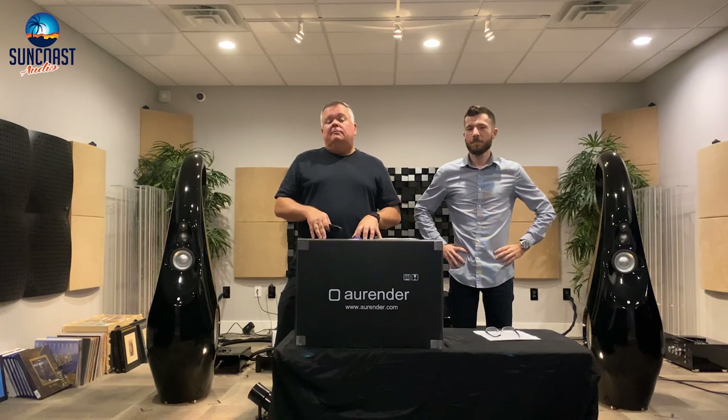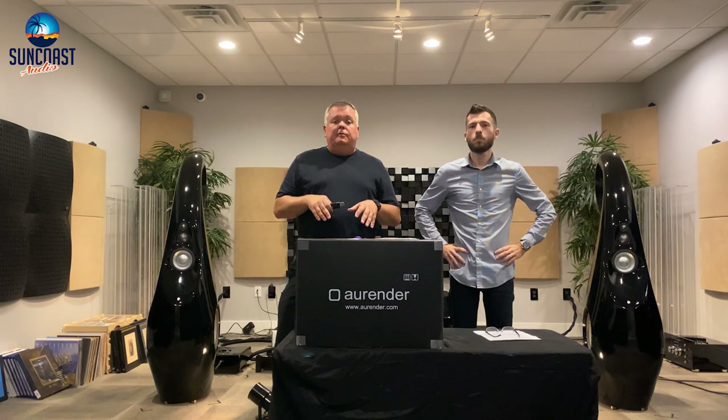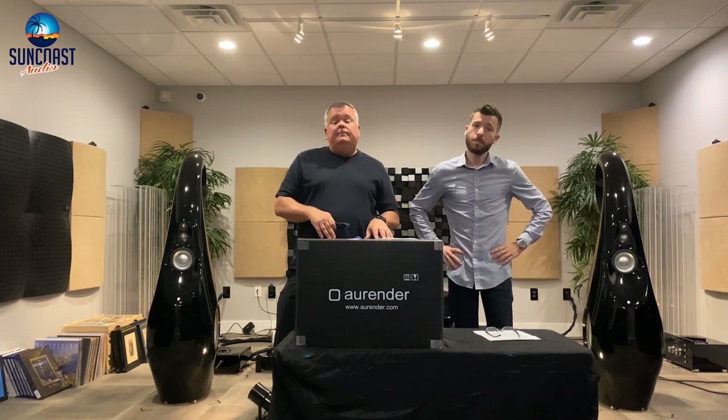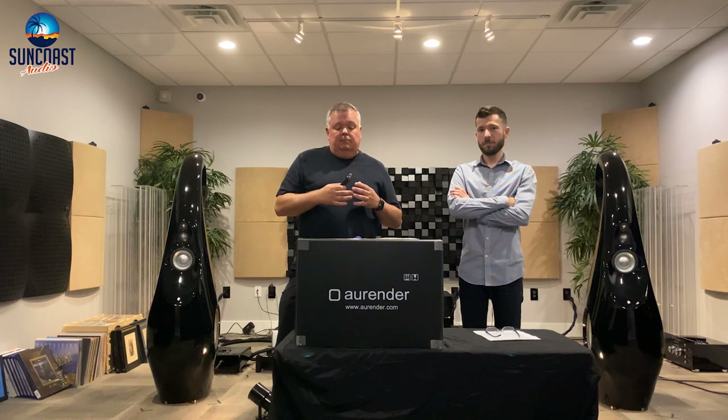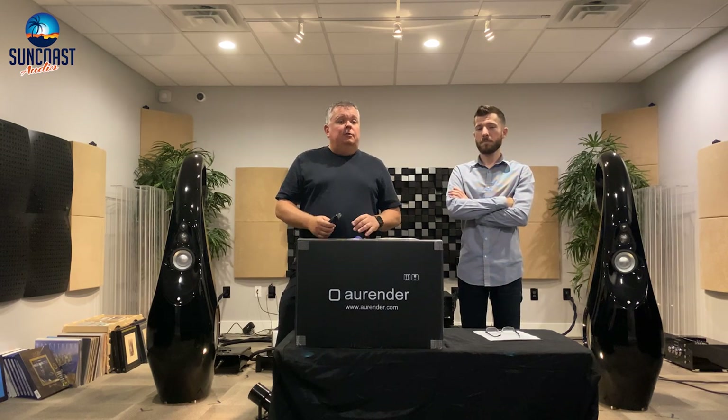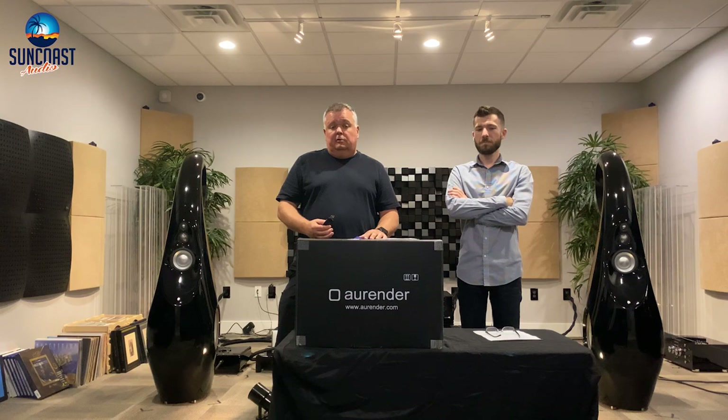What is SA? SA is the version of the N30 that is designed for the North American market and the European market. The Asian market gets a 12 terabyte standard moving hard disk drive, while the North American and European market gets the SA version, which is the solid state version — an 8 terabyte solid state drive is included.